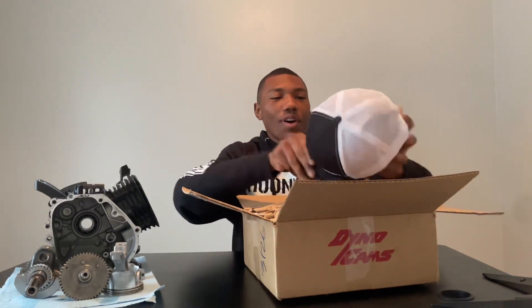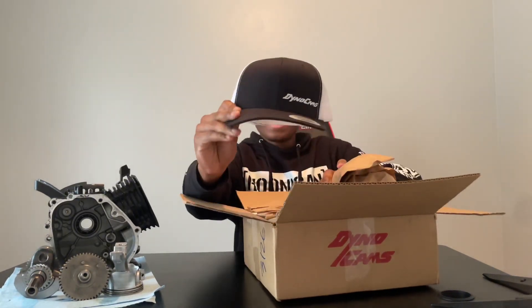I'm going to go ahead and start off with the larger box because this one was sent to me completely free of charge, so I'm really, really excited to see what's in it. We got a Dynacams snapback hat that is super, super cool. I'm going to wear that right now. And it fits perfectly, might I add.